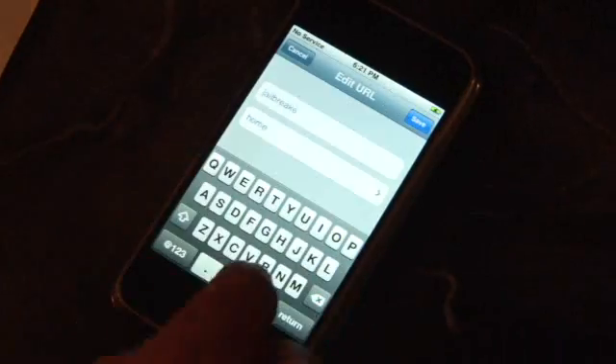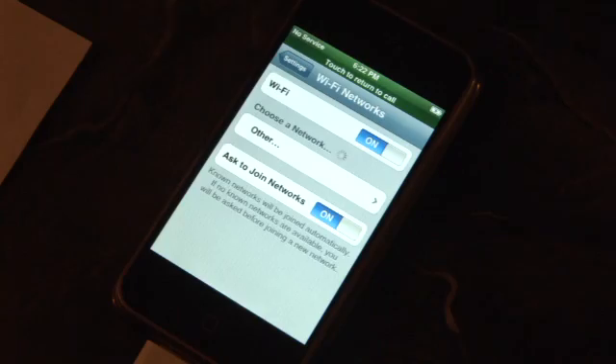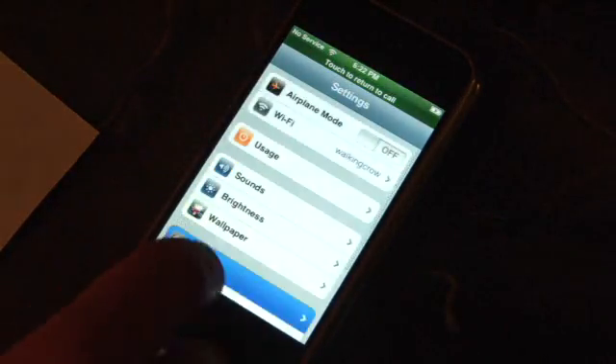Now you can add contacts. We're going to add two of them. The first one is going to be 'prefs' followed by a colon, and the second one is going to be jailbreakme.com. Go ahead and save that. Now your contacts has two web pages in it. Tap on the first one — prefs. You want to go in and connect to the wifi network that you're going to be using to run the jailbreak. You're also going to want to go into the general settings, go to auto lock, and set it to never.